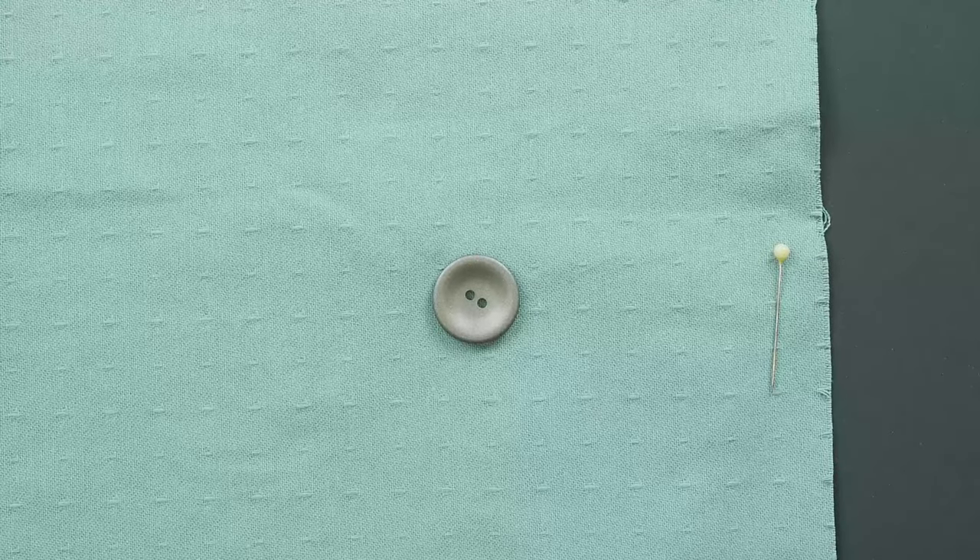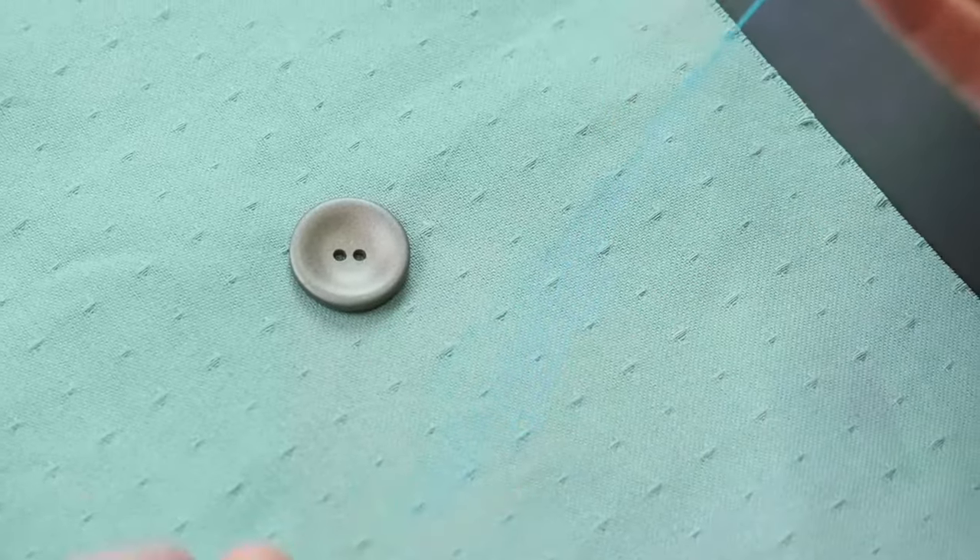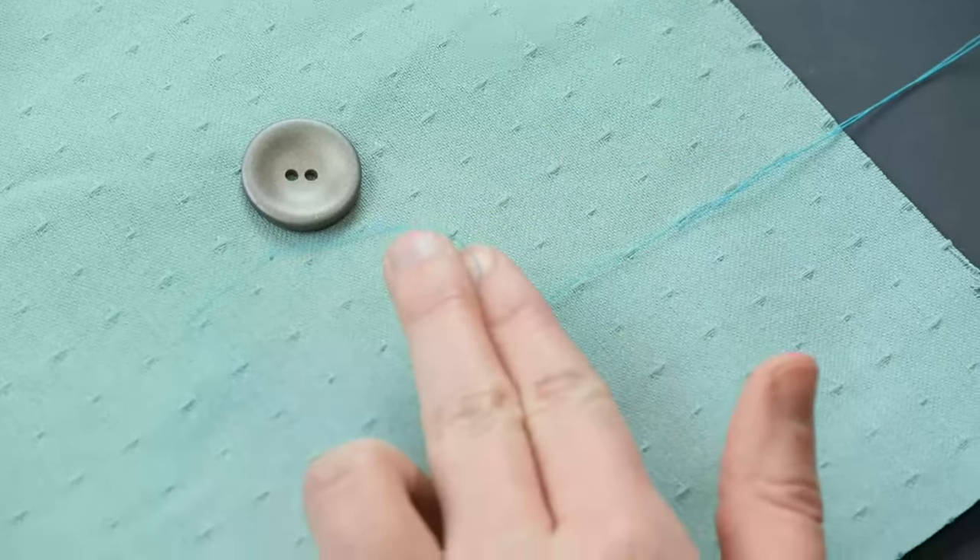Let's learn how to sew on a two-hole button. First, you'll want to thread your needle and tie the end of the thread.